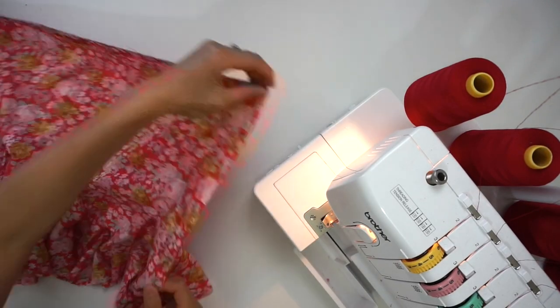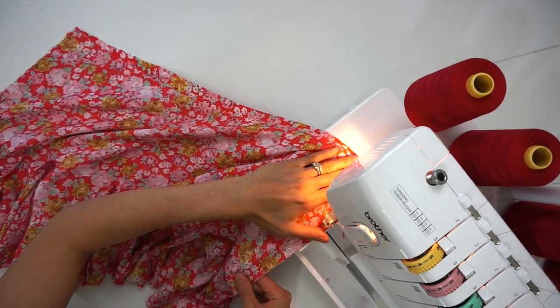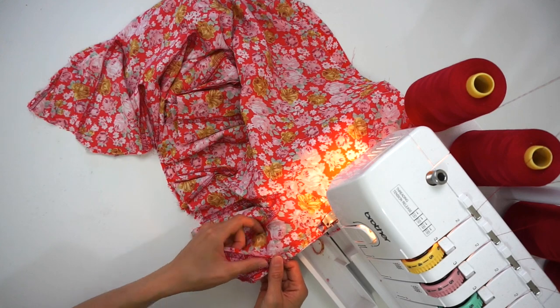Finish the raw edges with overlock stitch and press the side seam open, with seam allowances away from the triangular shaped godet.